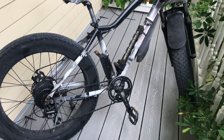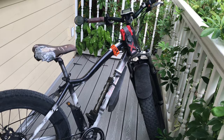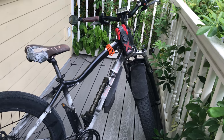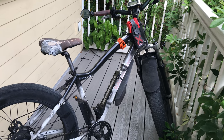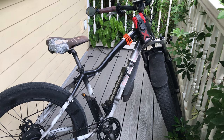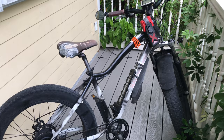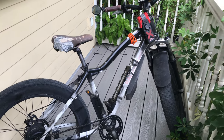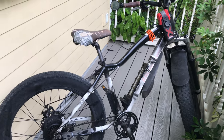Check out Rad Power Bikes — it's been good for me. The price point was about $1,000 to $1,100, shipped from Seattle all the way to the Southeast. No complaints at all. Everyone's into e-bikes now; I feel like I was an early adopter — one of the few people in this town that had one.